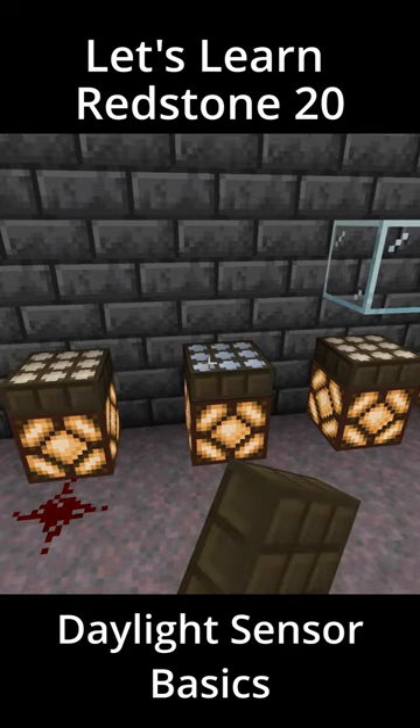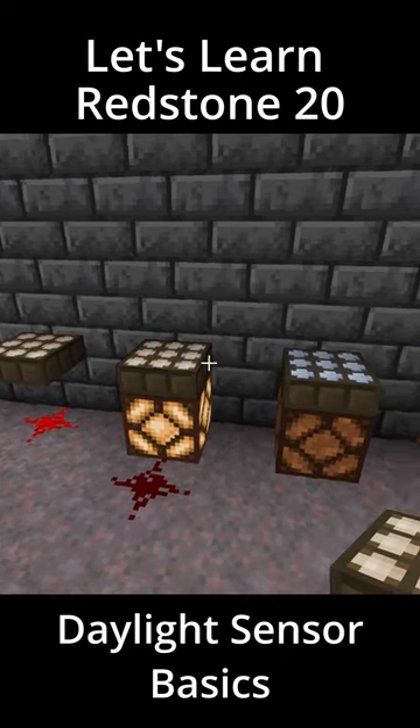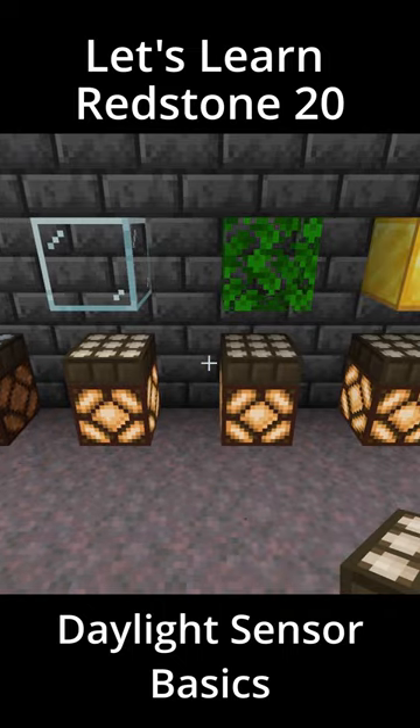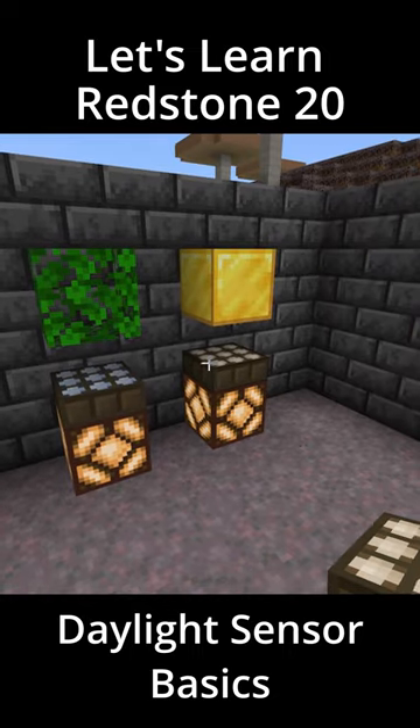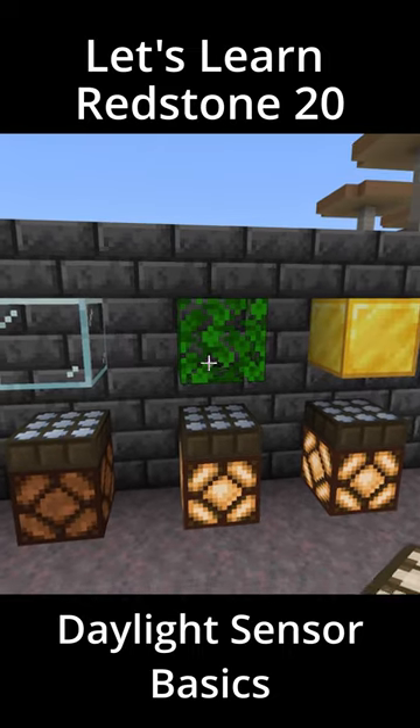Since you can change their modes by poking them, you can use them as an alternative lever, as long as you control the natural light that they're receiving. So in day mode, as long as they can sense the sunlight, they will be active, and in night mode, as long as some of the sunlight is blocked, they will also be active.